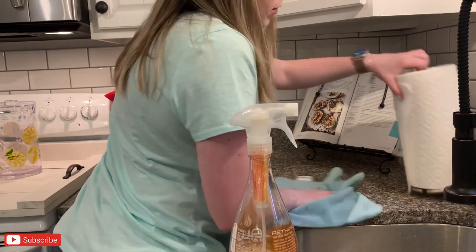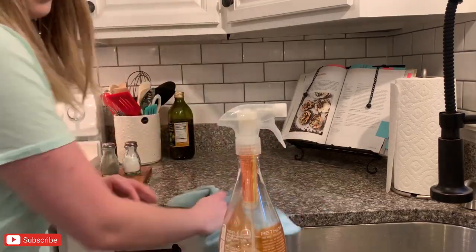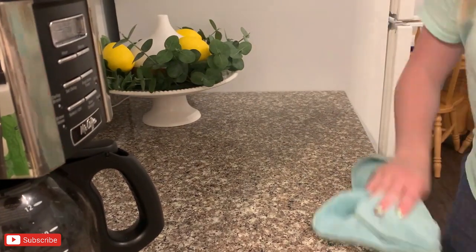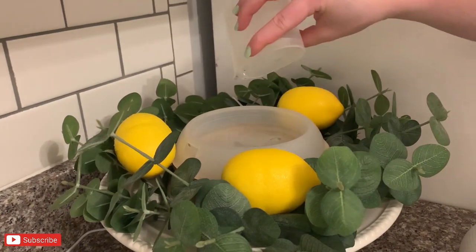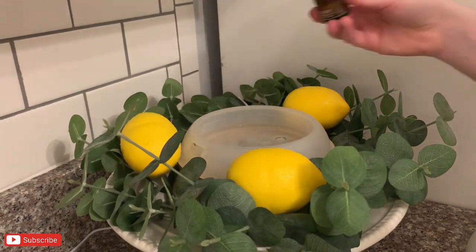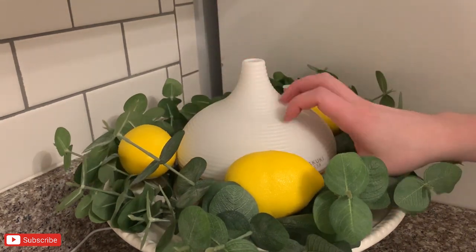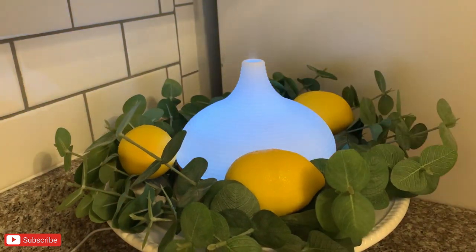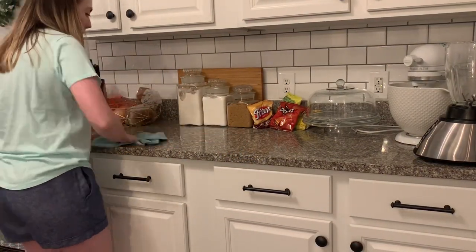I'm just putting a few things back where they belong and then I'm going to wipe down all of the countertops. Sometimes I use my granite cleaner, but tonight I'm just keeping it simple by using my Jaws kitchen cleaner — this does a great job of tackling all of the cooked-on grease. Another one of my favorite things to do in the evening is diffusing some essential oils. I'm doing a few drops of lemon essential oil and a few drops of a respiratory blend that has tea tree in it — it smells so fresh and clean, like you just cleaned your kitchen, but in a light, fresh way.